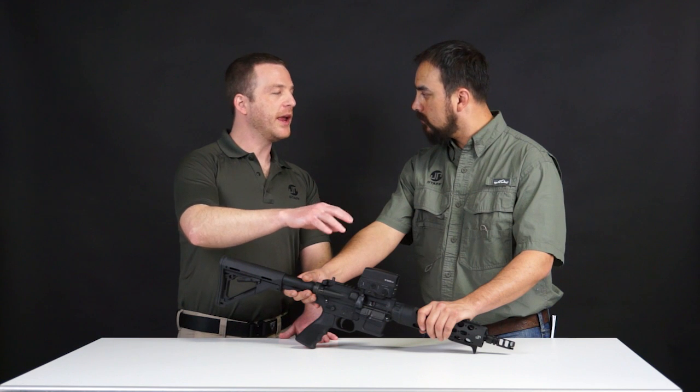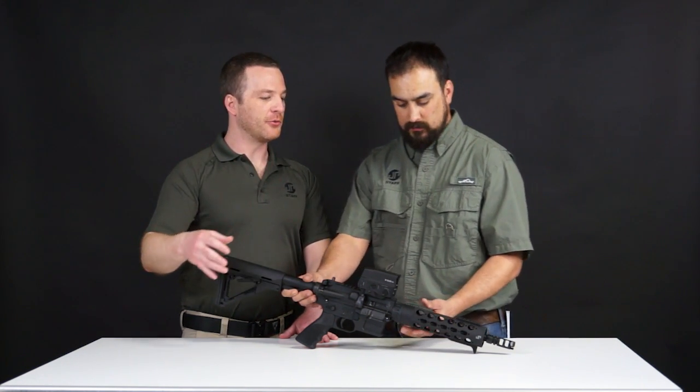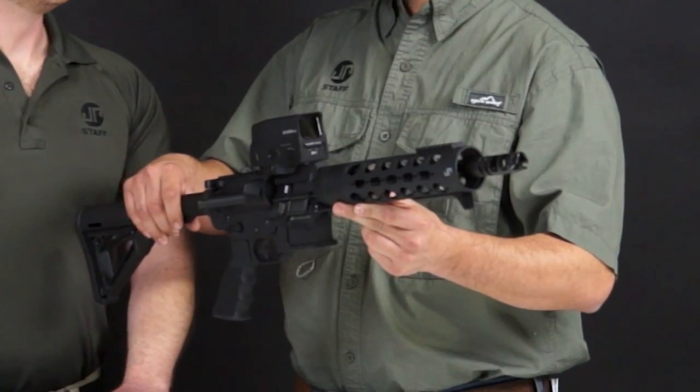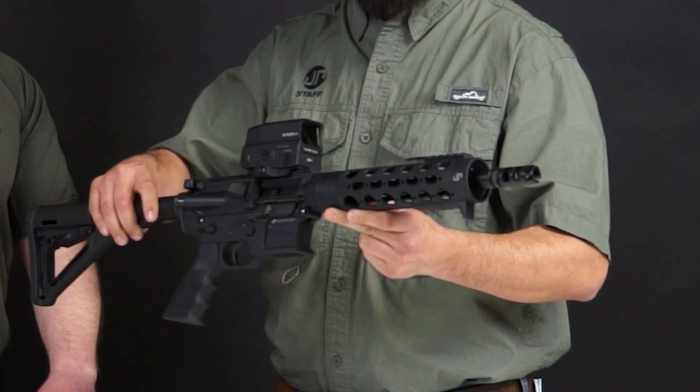You can't really see the reticle at all from the front, so any target downrange is not going to be able to see that reticle. There's minimal trace from the front end, so it works out really well. Very low signature, with an anti-reflective lens on there.